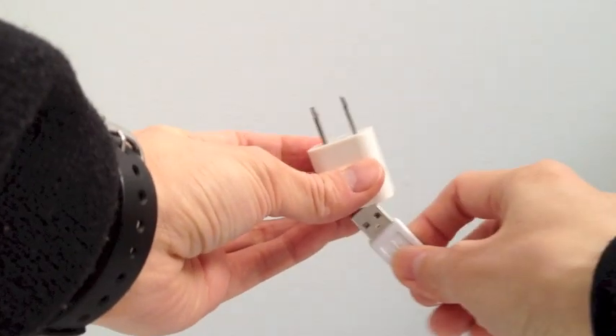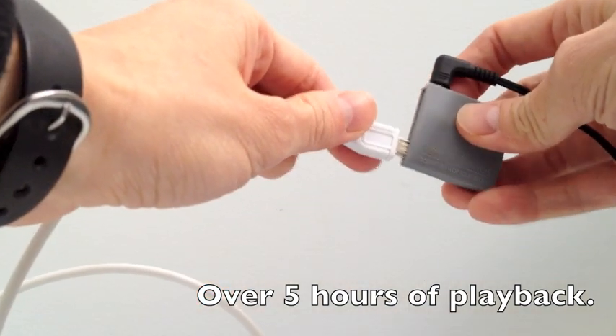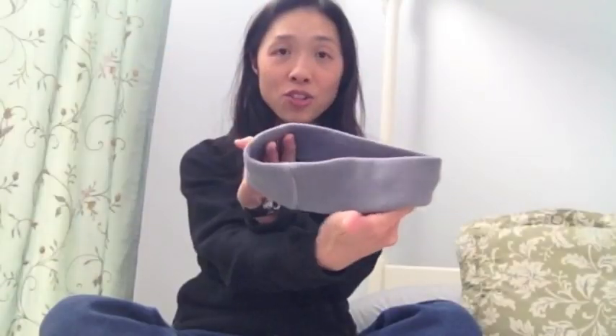The Sleep Phones Wireless are super easy to charge — you just plug it into the wall and plug it into the Sleep Phones. Not much to it. It's just a headband.